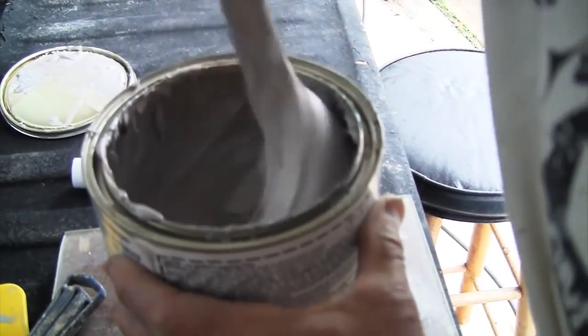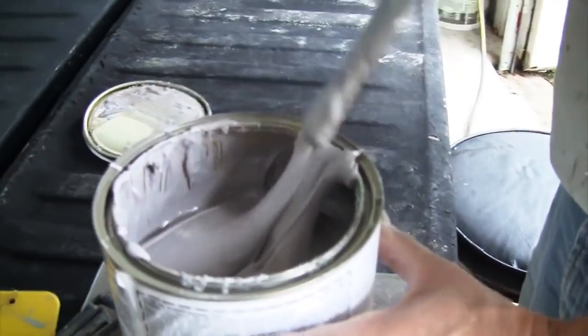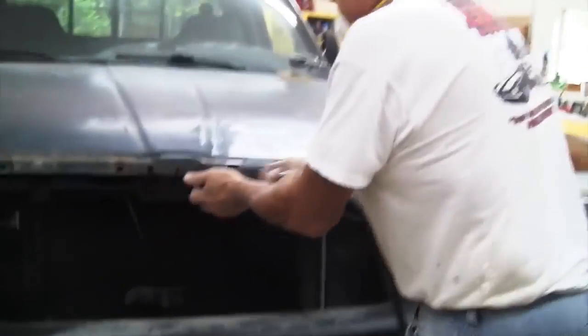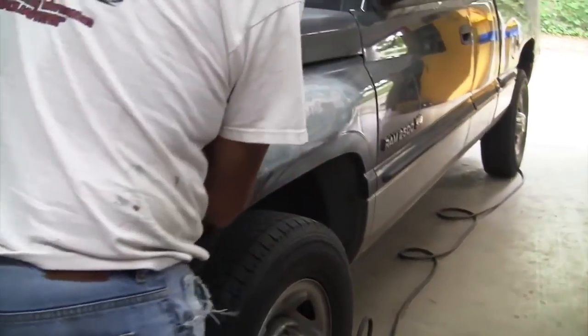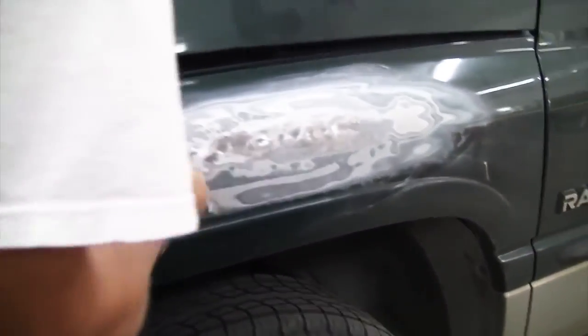When you have a new can of bondo, you always want to mix it up quickly because sometimes you're going to have a piece of glaze on there that you want to mix into the body filler. Before you lay your filler, you want to make sure you blow off all of the damaged areas — all the sand, everything. Blow it all off so it's nice and clean when you lay your body filler.